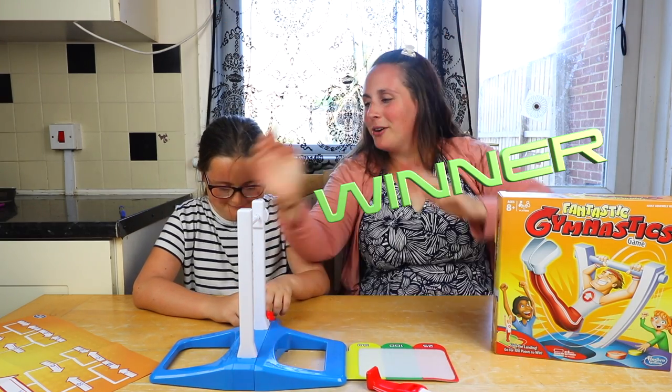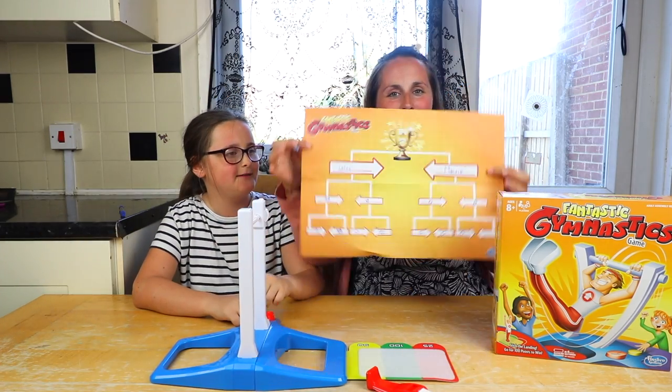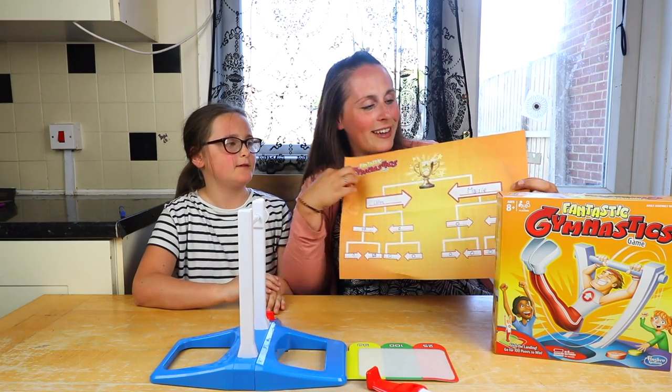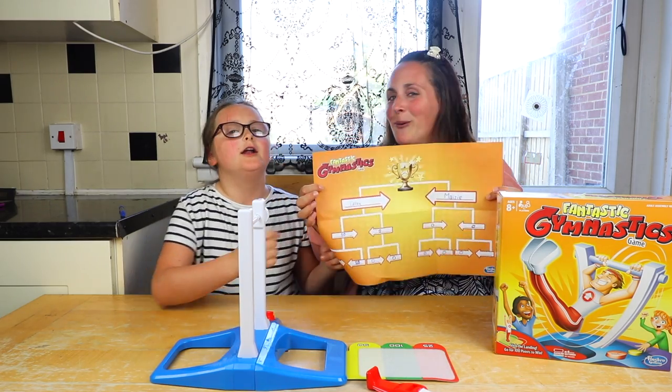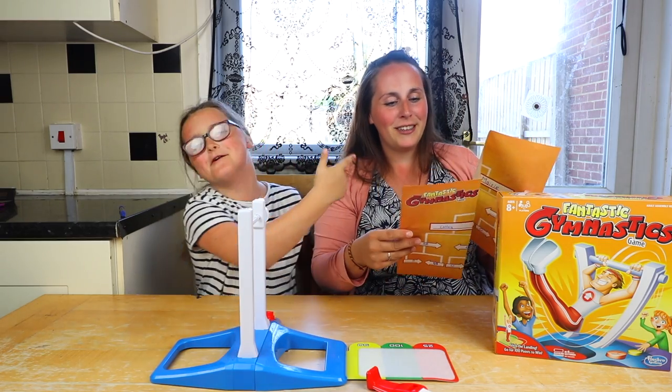I've won! Put a zero there, Maisie. Done. Who's the champion? Mum has scored two fifties - a hundred. Maisie hasn't got any. Who wins? Loser! Loser! Loser! Loser! She hates losing.